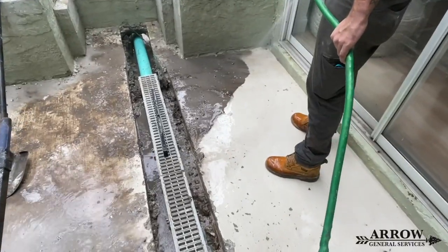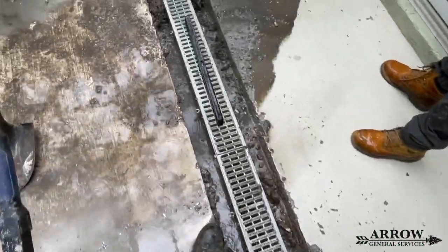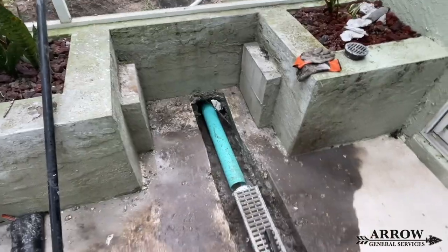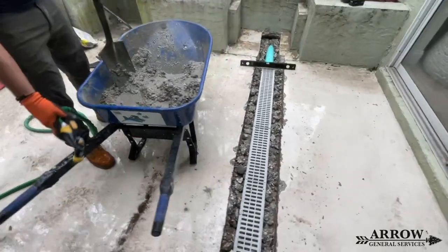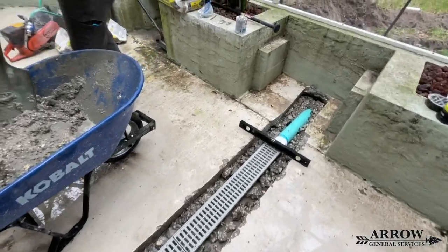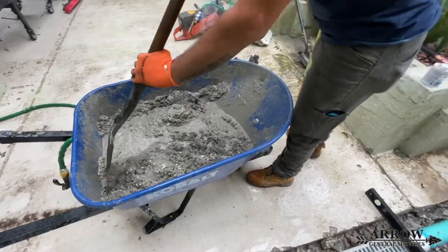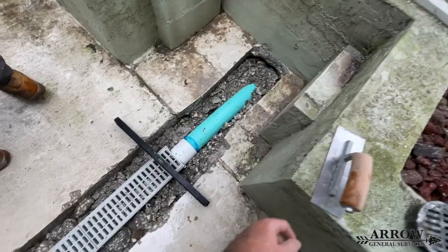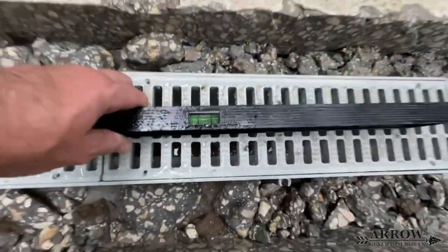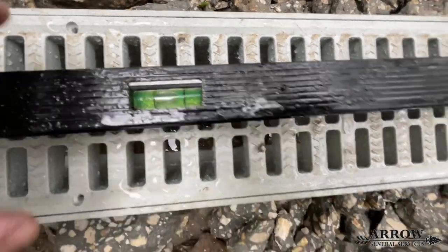On a small run of channel drains like we are installing in this video, we can get away with having those channel drains ever so slightly downhill to level. However, if you are installing a very long run, you cannot do this because the channel drains will get deeper and deeper into the concrete — it is going to be a trip hazard, a huge divot, and it will look very unsightly. Water travels the path of least resistance, so on a longer run it is fine for channel drains to be one hundred percent level.